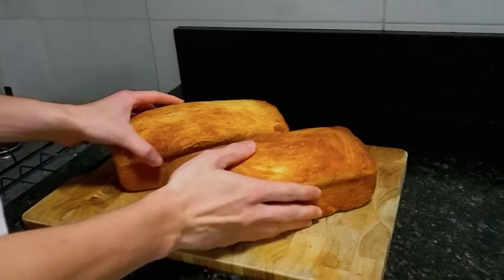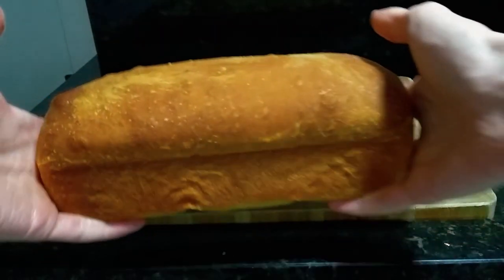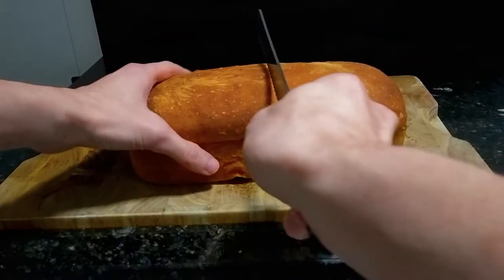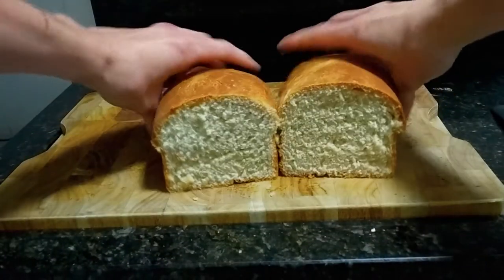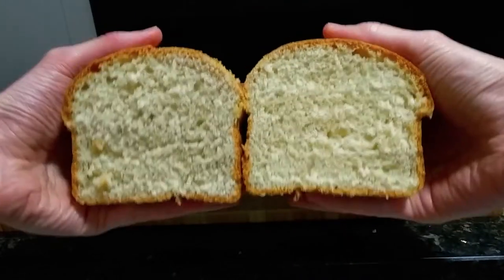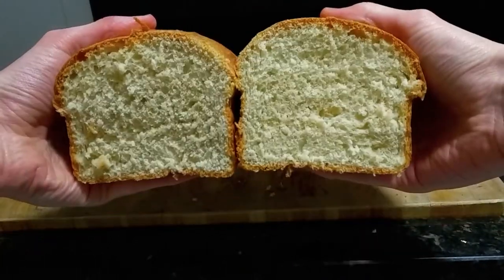Hey everybody, in this video I'm going to show you how to bake bread. And you might be thinking, oh it's difficult, I cannot do it. But in reality, it's very simple, very easy. This recipe is very forgiving. And by the end of it, you may be inspired to bake your first loaf. So stick with me and I'll show you how to do it.